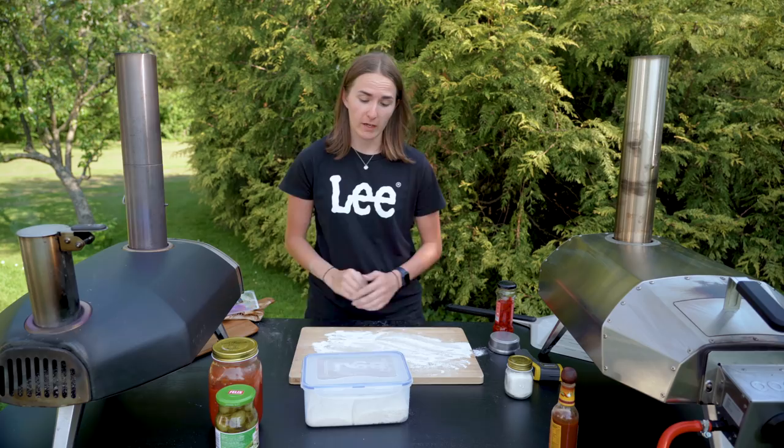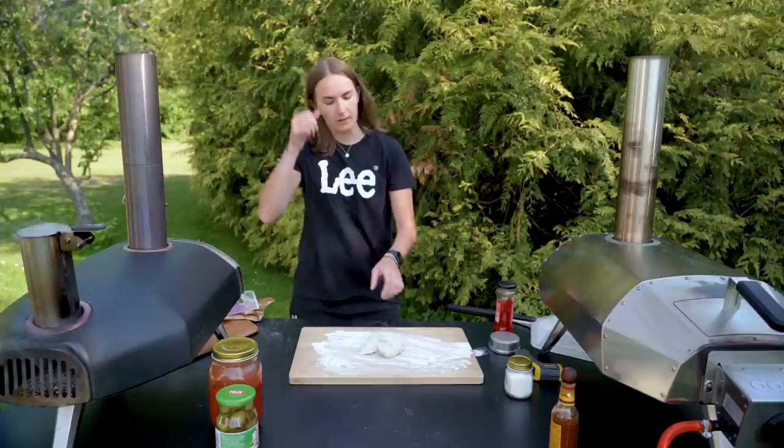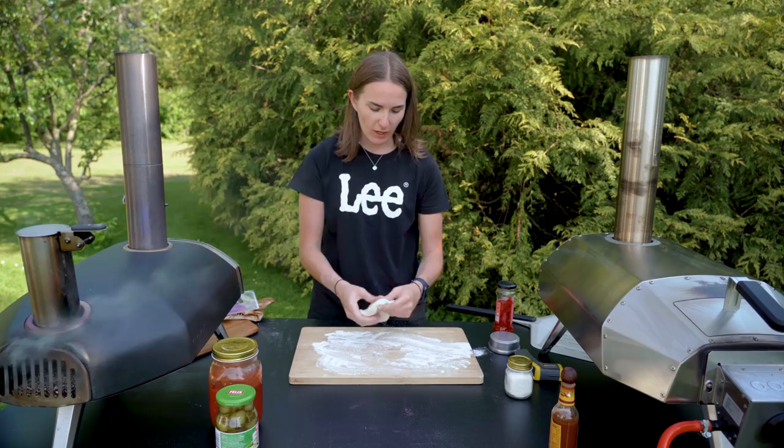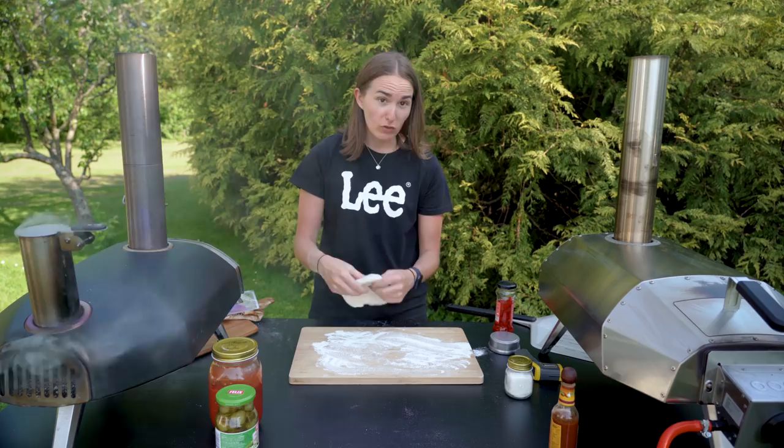Okay so the oven looks almost ready to cook. Next I'm going to make my pizza. I've got some dough here. Next I'm going to stretch it. I watched a YouTube video on how to do this and I couldn't do it that way. Last time I tried when I was making pizzas in our regular oven, so instead I've adopted my own technique which might annoy some of you guys.